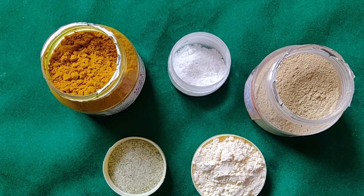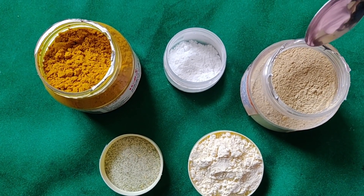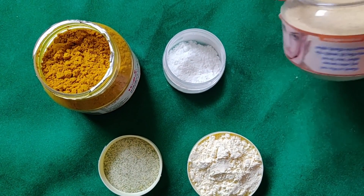The first step is to avoid commercial face wash. We will prepare a face wash powder. How do I prepare this face wash powder? This face wash powder's main ingredient is Multani mitti. Multani mitti is a cleansing agent, and this is a daily face wash.